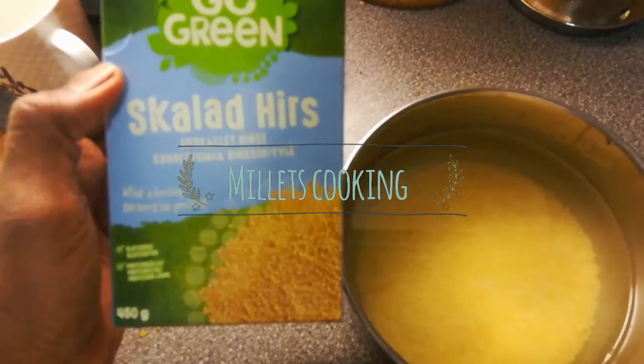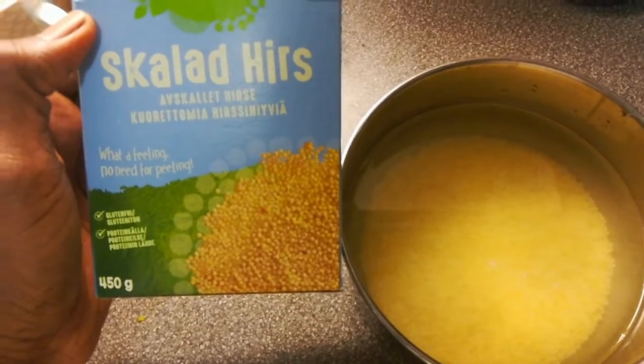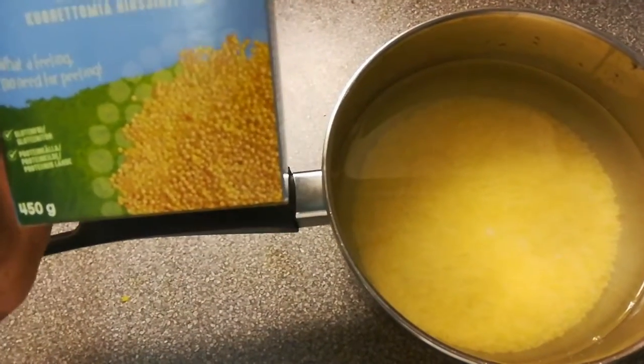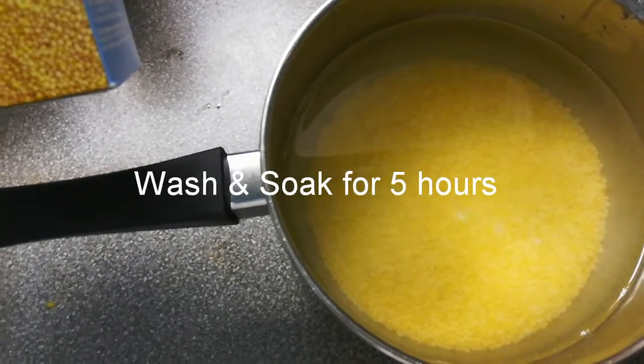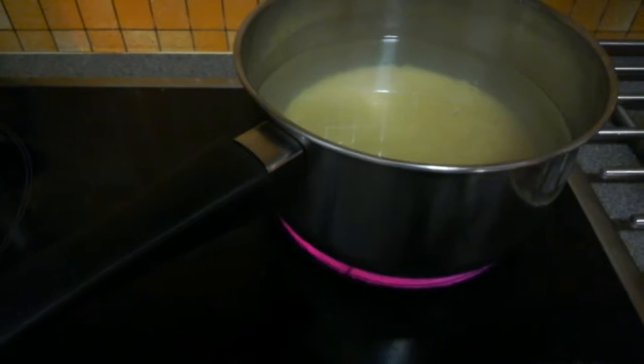Hi friends, welcome to Food Debates. Today I'm going to show how to cook millets. I have washed and soaked this millet for five hours, and now I'm going to cook it on a stove.